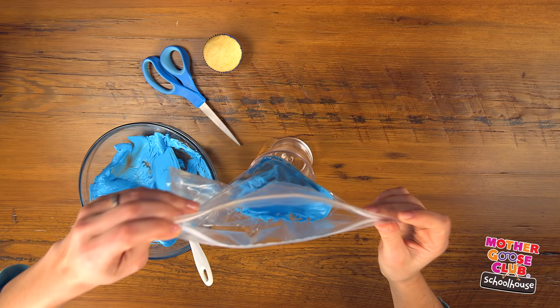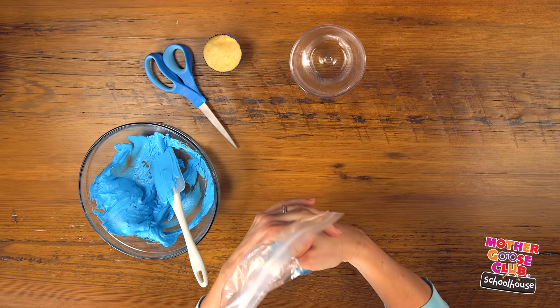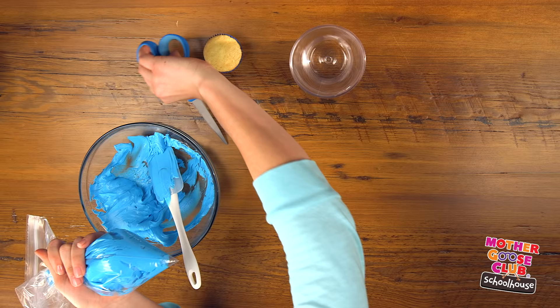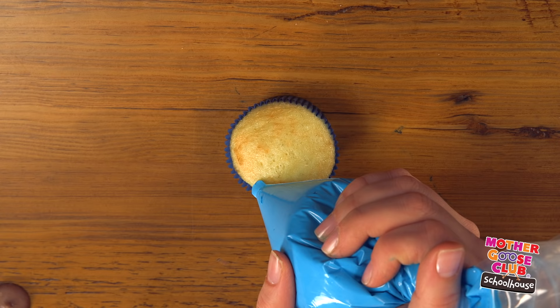Now lift your bag out, squeeze out the air, and zip the bag shut. Squeeze the frosting down to the bottom corner of the bag, and then snip the end off. Now you have a piping bag. Starting on the edge of the cupcake, squeeze gently in a spiral motion until you reach the center of the cupcake.